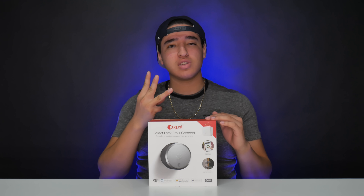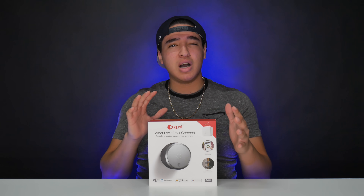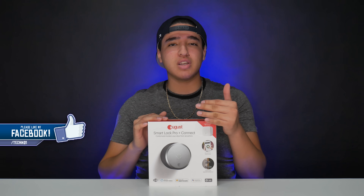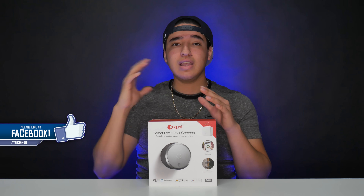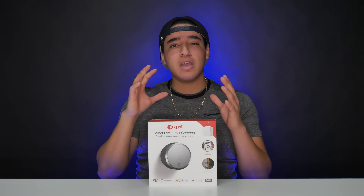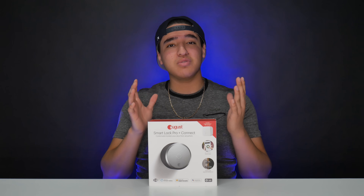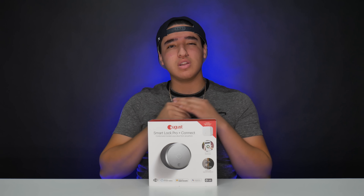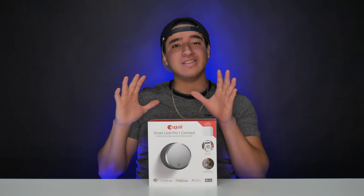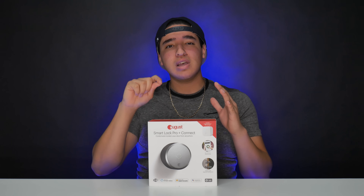This is really cool because it's the third generation — they made it a little more sleek, modern, and smaller. It's a partial replacement, so you don't have to replace the lock on the outside — just the inside. It looks like you don't have a smart lock, which is great for apartments where you can't change your deadbolt or key.